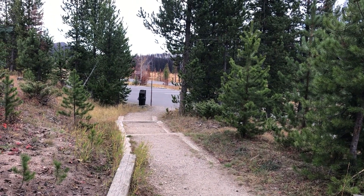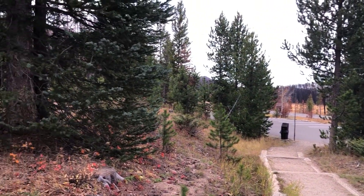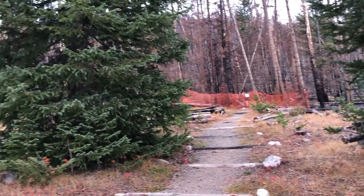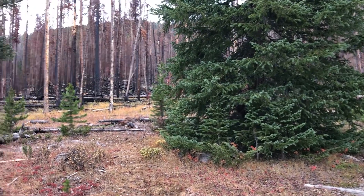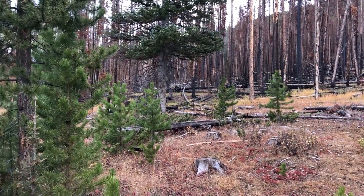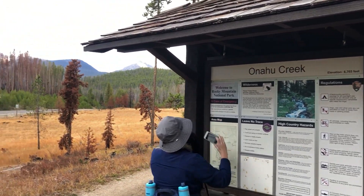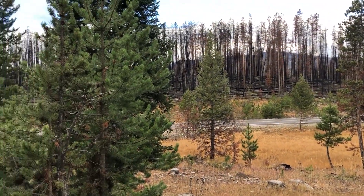We are at the Onahu trailhead. We've just stashed our bikes up at Timber Lake. This trail is open — we're gonna go up Onahu Trail, through two long meadows, across Long Meadows which has no trail so we'll just kind of make our own way, and then eventually pick up a trail closer to Timber Lake. Then we take the Timber Lake Trail down to the Timber Lake trailhead, grab our bikes, and ride back here.